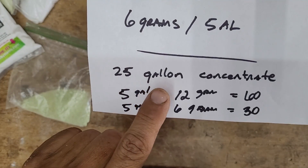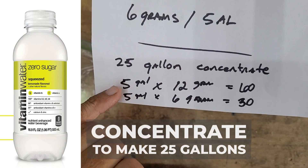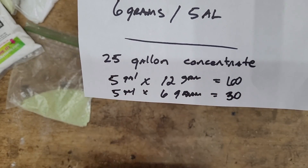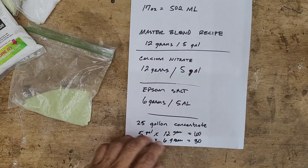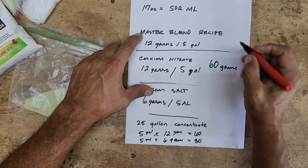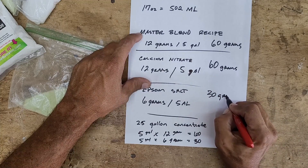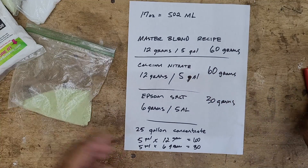What I'm going to be mixing up is 25 gallons of concentrate that'll be in that 17 ounce bottle. You need 12 grams of Master Blend and 12 grams of calcium nitrate for every five gallons of water. So five gallons divided by 25 equals five, then five times 12 equals 60 grams of calcium nitrate and 60 grams of Master Blend. For the Epsom salt we need 6 grams per five gallons, so six times five equals 30 grams.